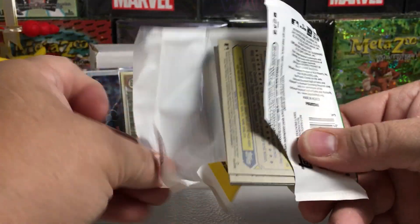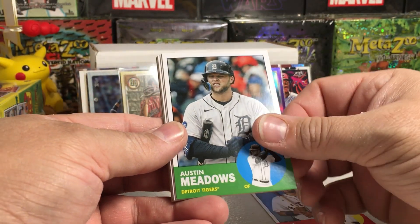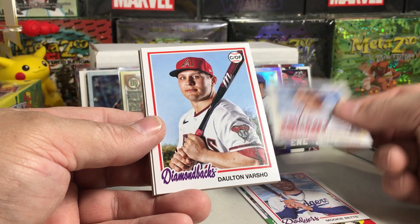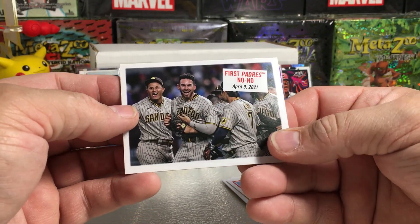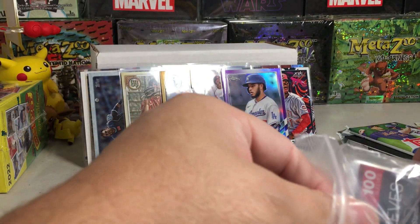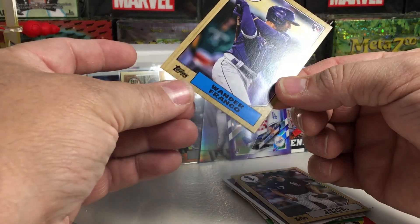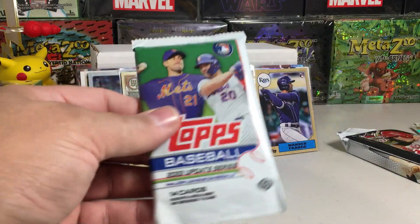Starting off with a Jose Siri rookie. Austin Meadows, Mookie Betts, Alex Verdugo, Dalton Varsho, the Joe Musgrove no-hitter card, Lucas Giolito, and — oh — a Wander Franco 87 Topps version! I like it and it's got nice centering. I'm still a big fan of Wander. A lot of people say 'eh he sucks,' no he doesn't. He's going to have a big year this upcoming season and people will be like 'wow, I can't believe this guy is this great' — well people have been saying he is great.